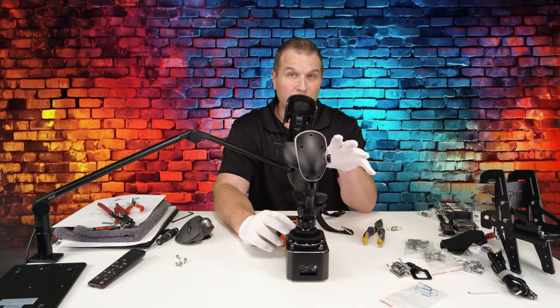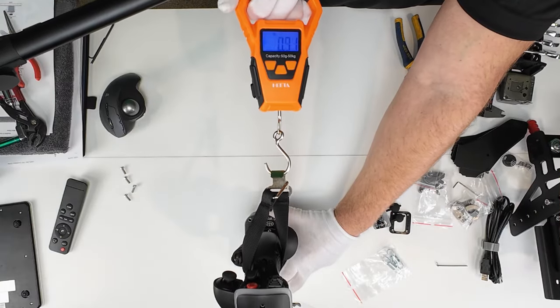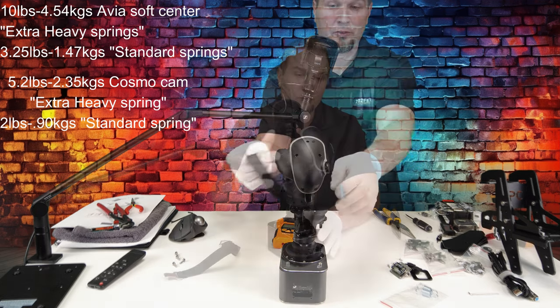Now let's throw in the regular springs and see what the force profile is like for that. We're zeroed out — 1.8 pounds, and it did bump up to two pounds.